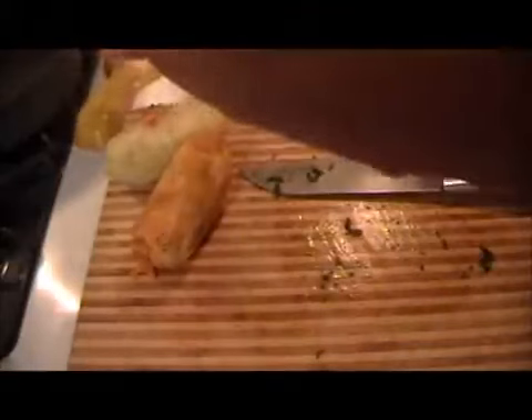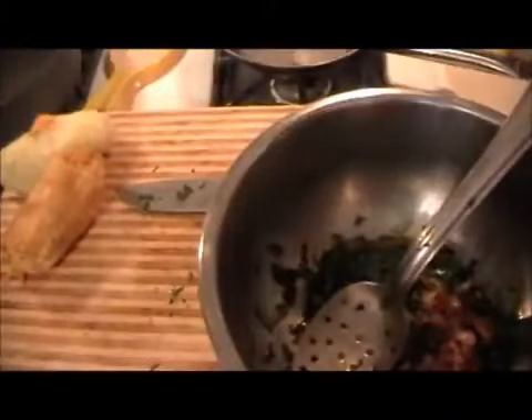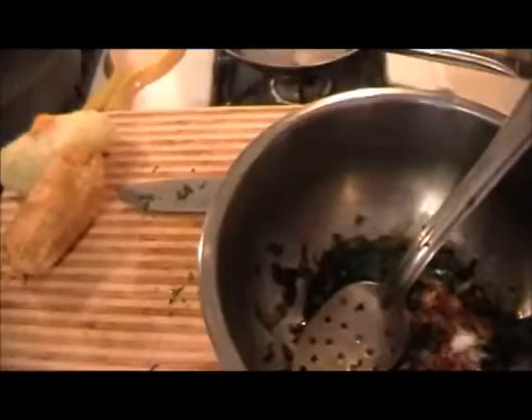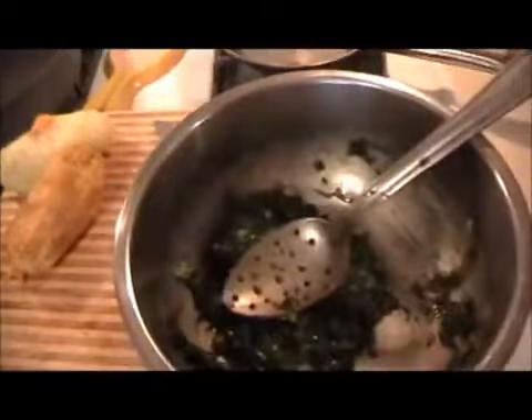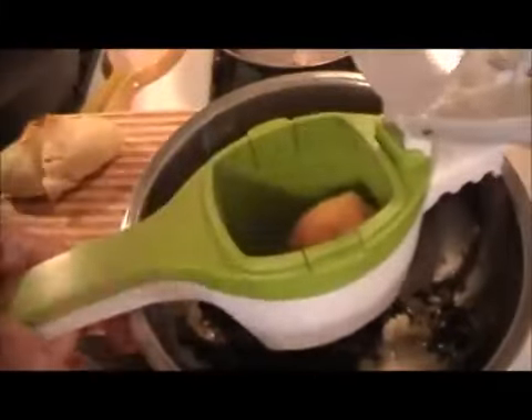We'll also put the onions that we sautéed in there, the garlic, the salt — sea salt — and black pepper. Just mix this up well, because when we rice the potatoes into that, we don't want to mix it too much. And then we'll test out a small piece. So we take the potato ricer and just put the potatoes in there — sweet potato — doesn't matter what you do first.